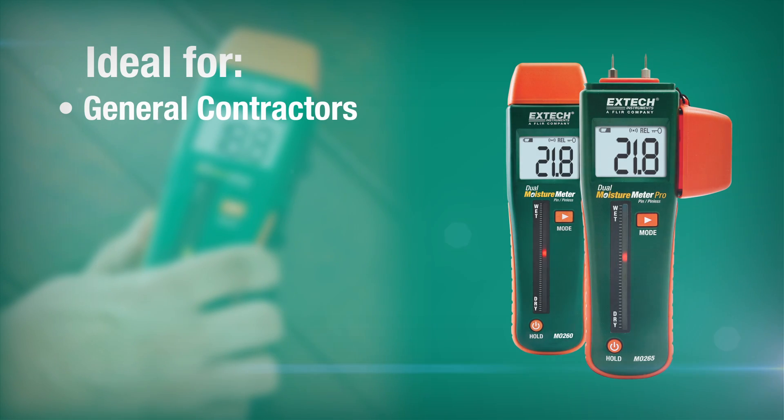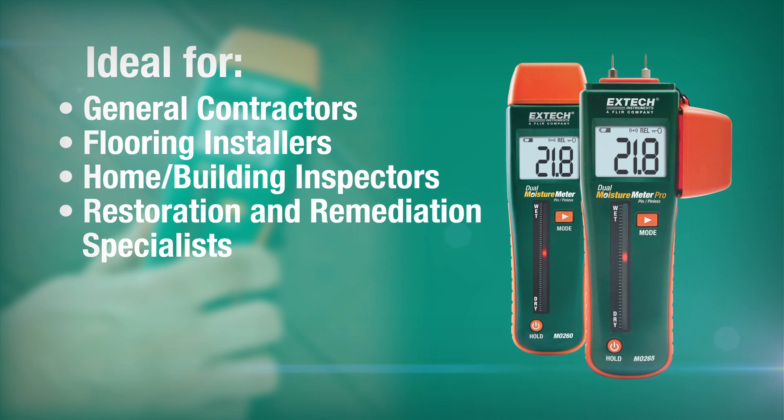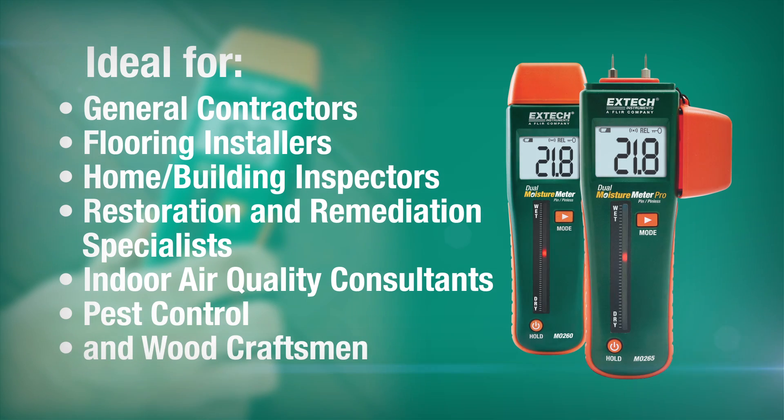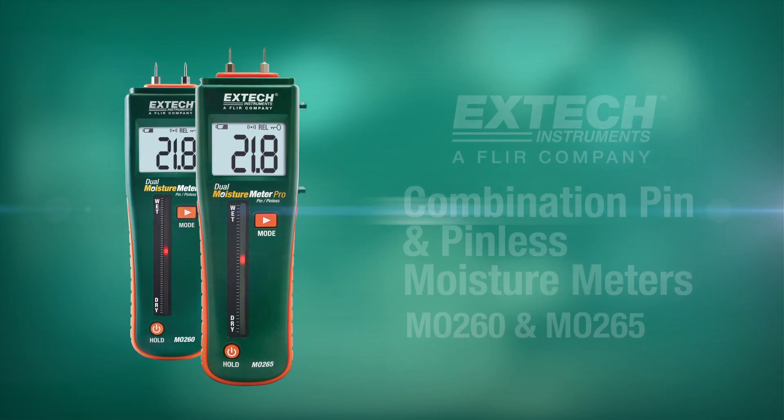These moisture meters are indispensable for general contractors, flooring installers, home and building inspectors, restoration and remediation specialists, indoor air quality consultants, pest control, and wood craftsmen. Don't just get readings, get results with an X-Tech moisture meter.